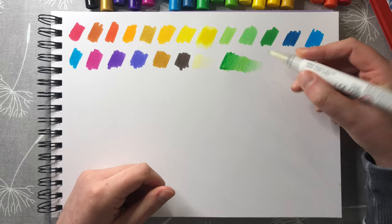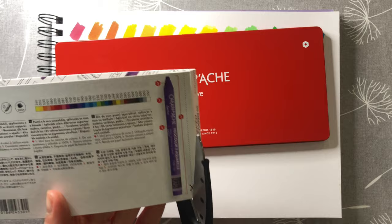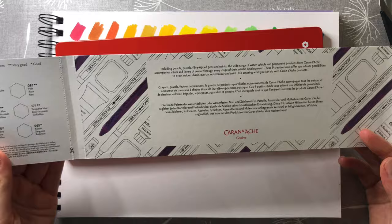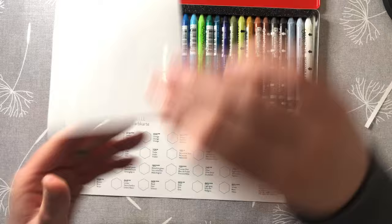I then move on to testing the Caran d'Ache — I'm just going to call them NeoColors. They come with this sleeve which has a handy swatch panel on it, so you can test all the colors out and have them next to their names. I probably should write the names down next to my swatches, but I'm just playing and having a go with them. This is quite handy because it's got this color chart.